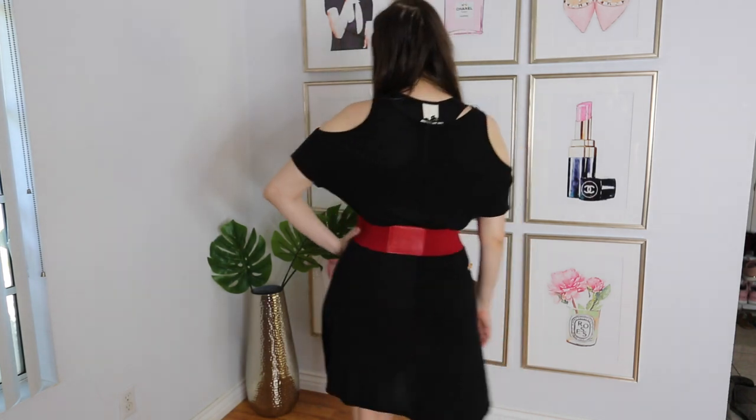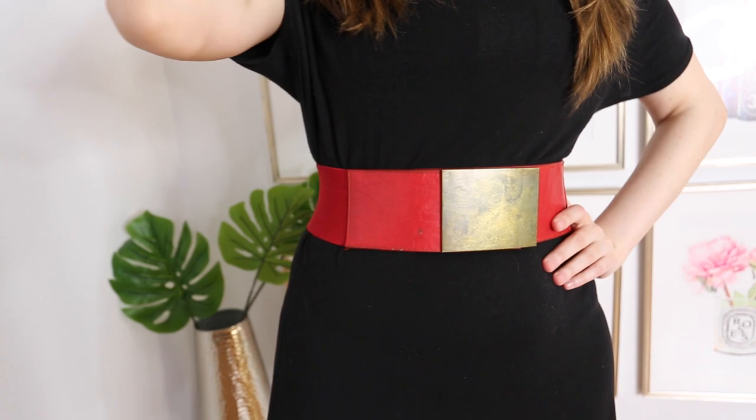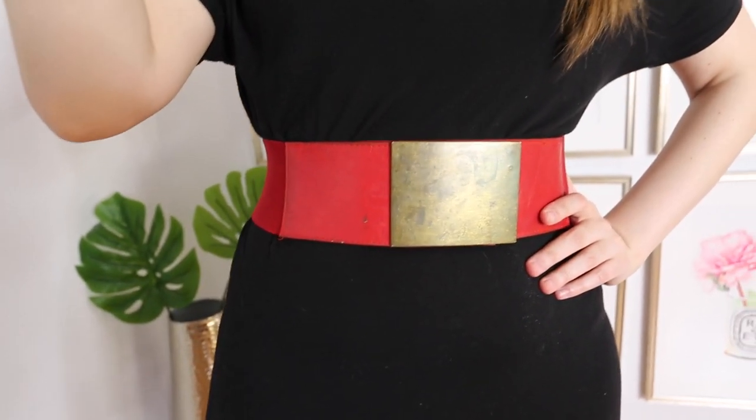I talked a lot about what to wear under your clothes, but now I want to talk about what to wear over your clothes. Wear a belt that cinches at your waist — your waist tends to be the smallest part of your body, so wearing a belt at that angle is going to give you a more hourglass shape and trick the eye. You can choose a thinner or thicker belt depending on the outfit. Lately I've been going for thicker belts because I find they suck me in a little bit more.